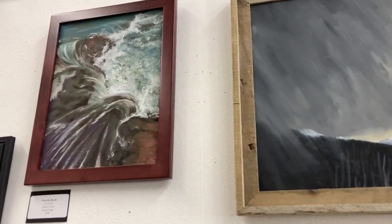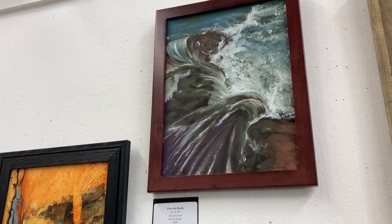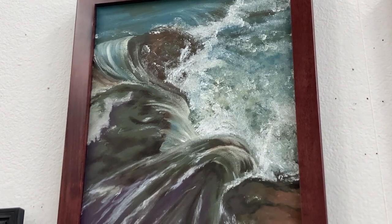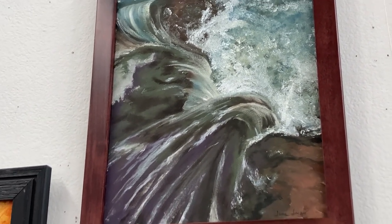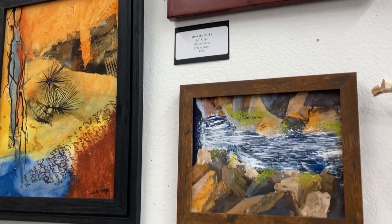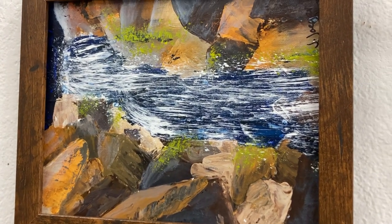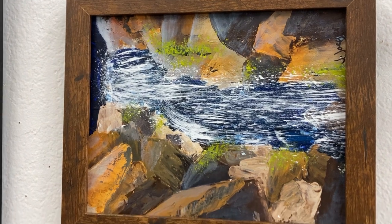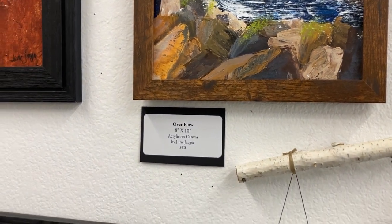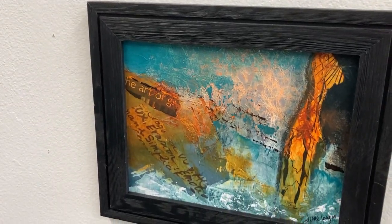Over here, from top to bottom, we have Over the Rocks — it's 12 by 16, and it is $200. It kind of has an ocean feeling, but it could obviously be a stream flowing fast, too. The next one is Overflow, and it is 8 by 10, and it is $80. She loves painting rocks — she collects rocks. These rocks along the shoreline a lot of times will have lichen on them, which is kind of fun. Then this piece is called High Water. It's 12 by 9, and it's $175.